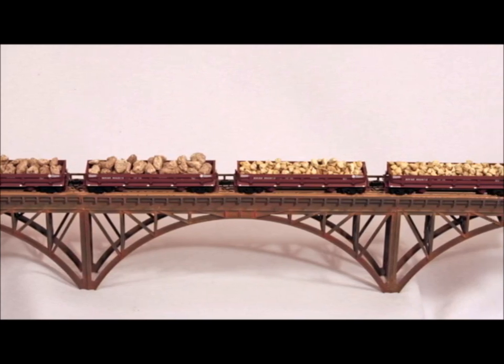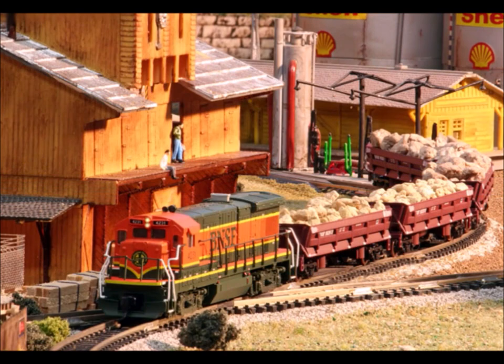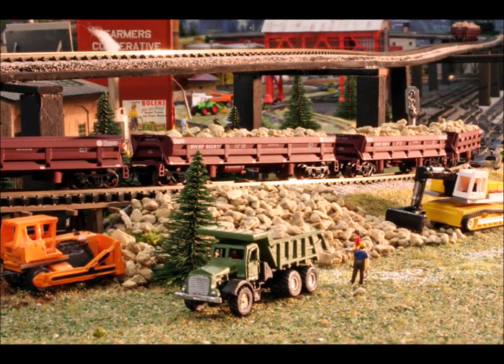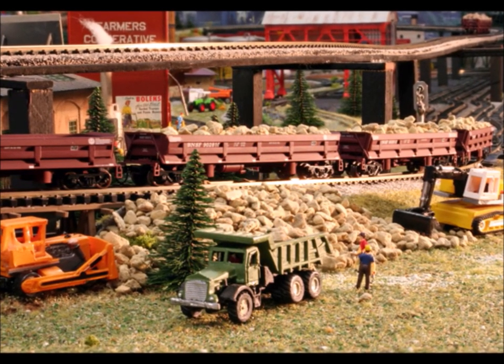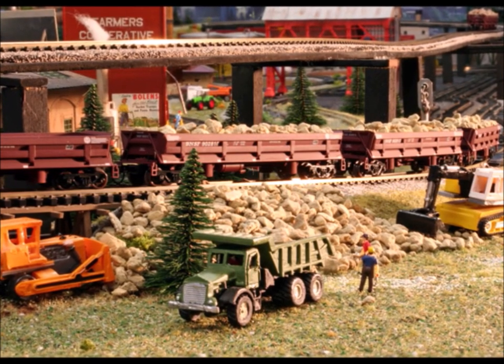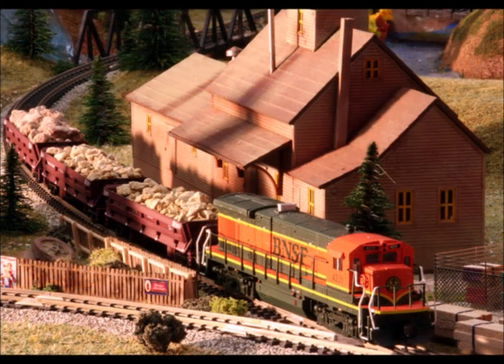You've got to have a story to go along with them — why have a load without having a job to do? Here we have the local work train moving out to an area that had a cave-in. We're fixing the cave-in and fixing the side of the track. I always love to have some kind of a little story to go along with these different projects I'm working on.